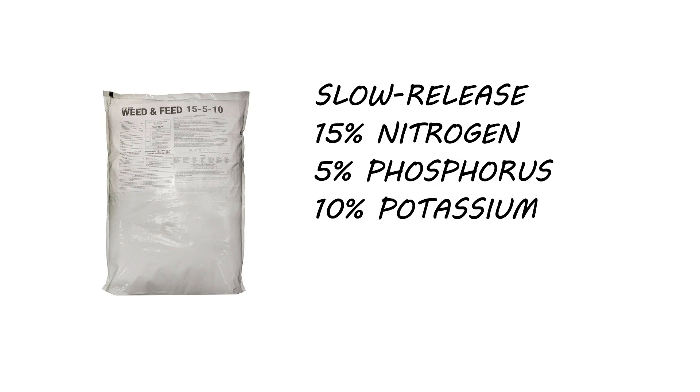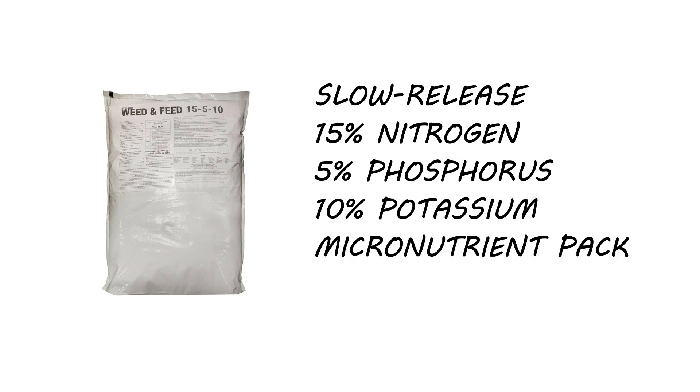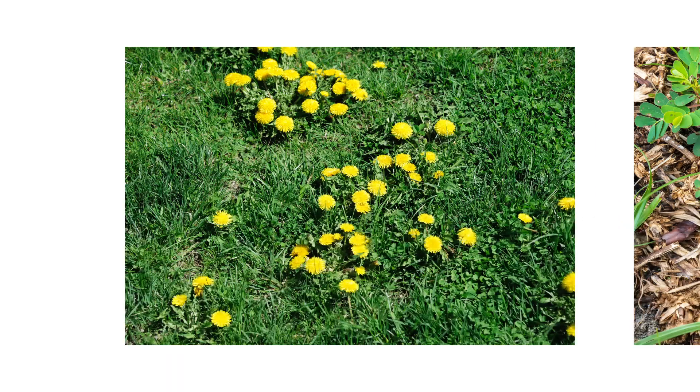Check out Solutions Weed and Feed. It is a slow-release fertilizer that contains 15% nitrogen, 5% phosphorus, 10% potassium, and a micronutrient pack. It also contains Trimec, an herbicide that controls a variety of emerged weeds including dandelions, spurges, and ivies.